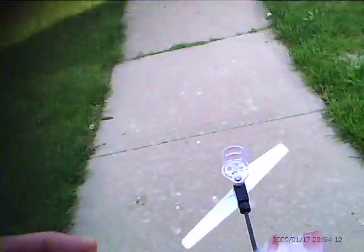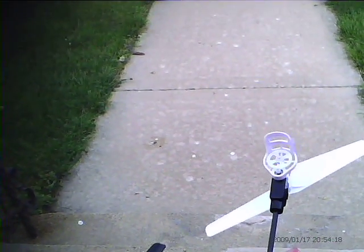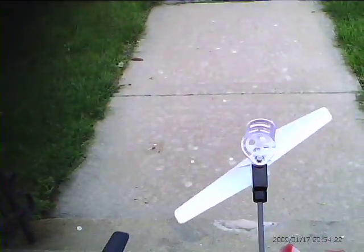So let's try a flight. The battery goes in the same way as it always did — push it in. And turn the radio on first.